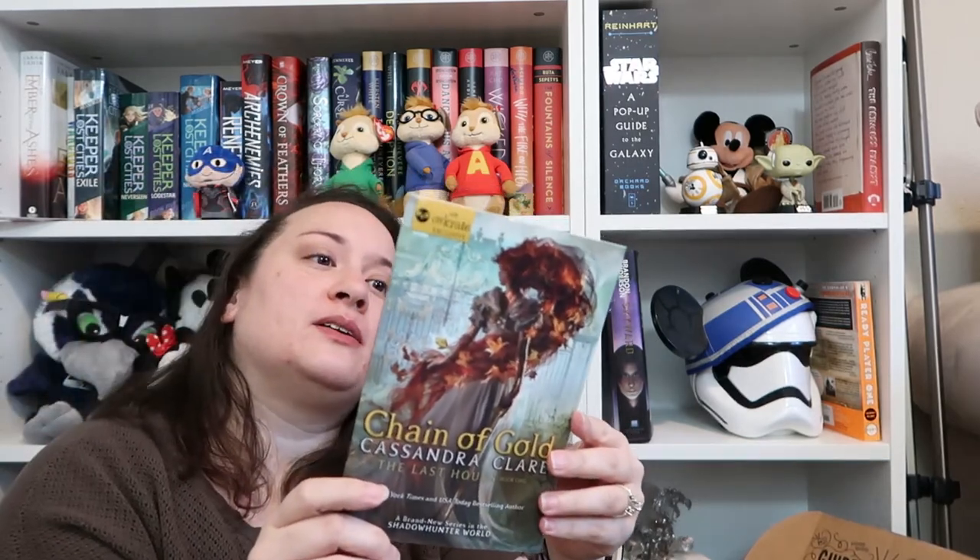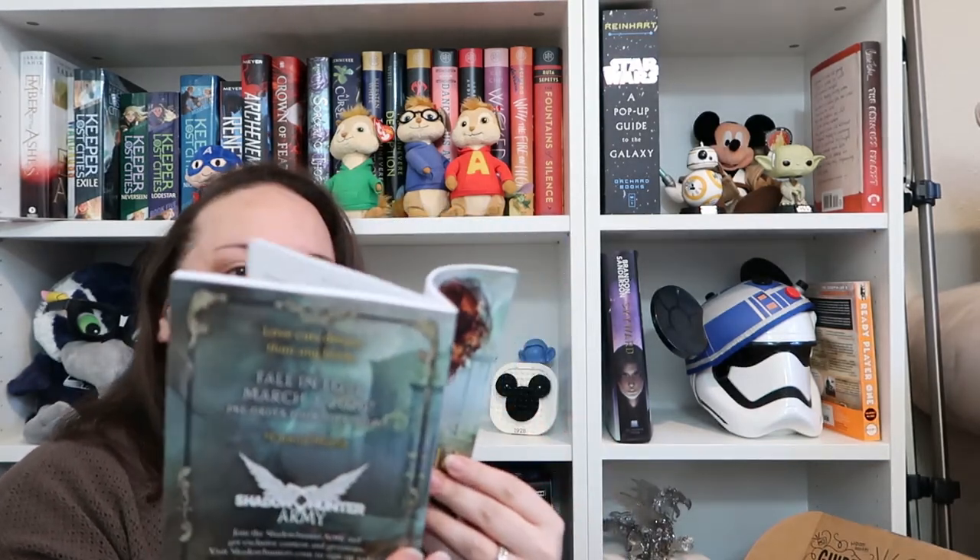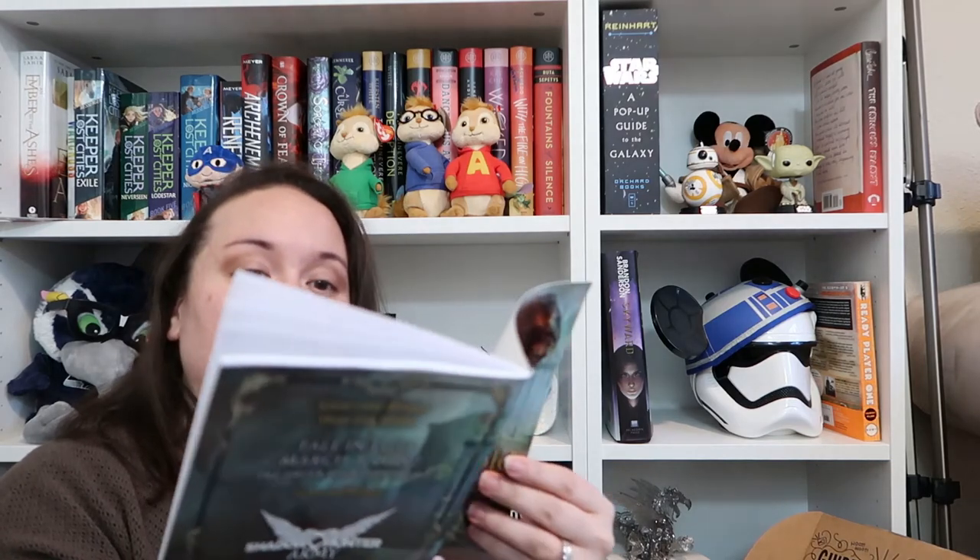I know what this book is. I know Cassandra Clare. 'Fall in Love March 3rd — Pre-order your copy today.' It's an exclusive sneak peek of Chain of Gold. That's pretty cool. I recently watched a reading blog from Whitney Novels — I love you, girl. She was saying it can't be a standalone book, so I'm not going to read this. But if I knew somebody who did, I would happily give it to them.